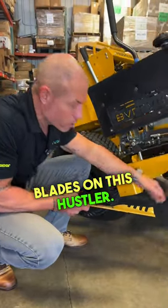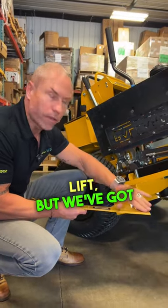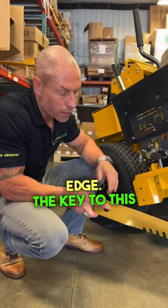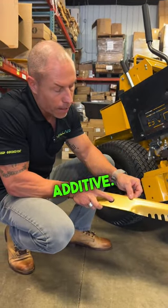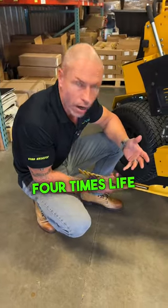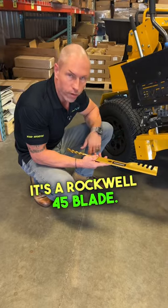So we've got the new Goldblades on this Hustler. Just a few things and some features here guys. So we've got not only a high lift, but we've got the mulching fin here as well. Super long cutting edge. The key to this is the carbon tungsten additive — it runs the entire length. You're going to get three to four times life out of this between sharpenings, so it's much stronger on the edge. It's a Rockwell 45 blade. We've got them available in our top 22 sizes.